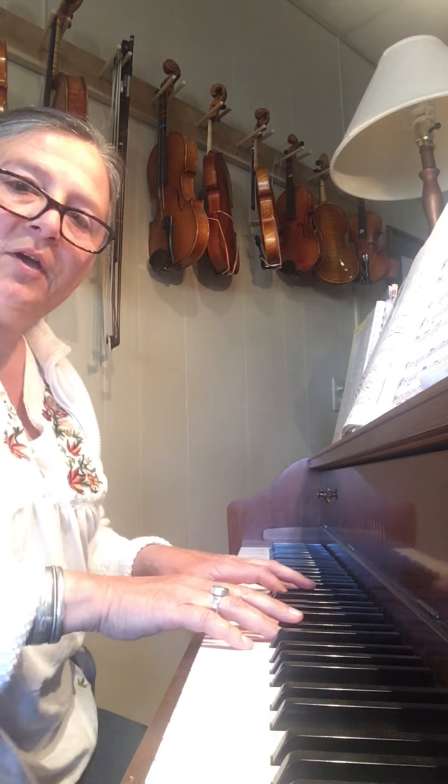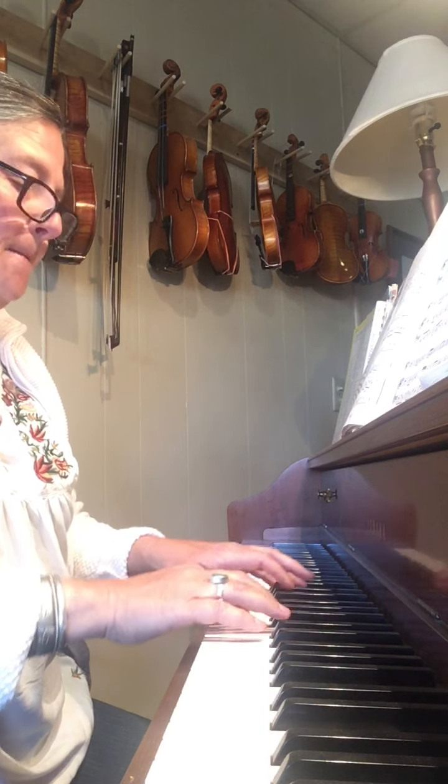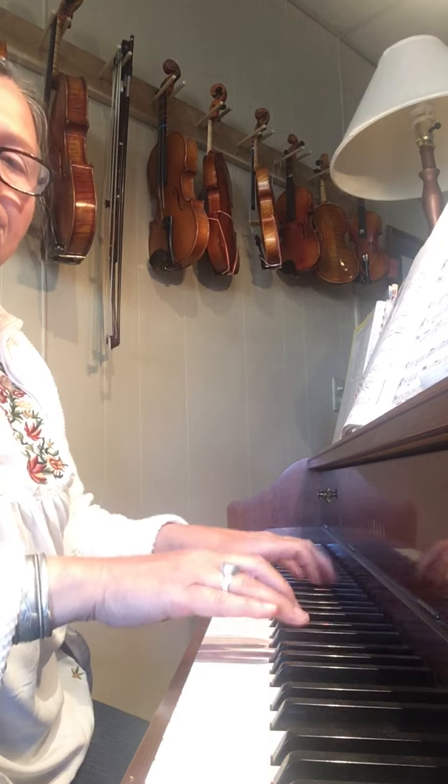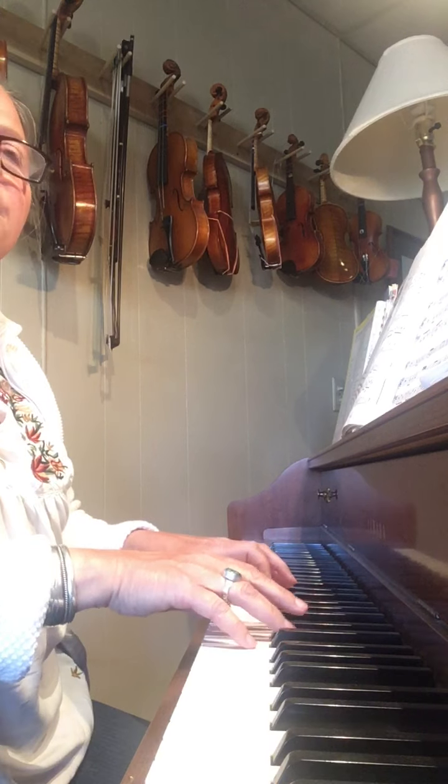The introductions to the twinkles sound like this using the pepperoni pizza first — variation A. And then the violin starts and plays through.